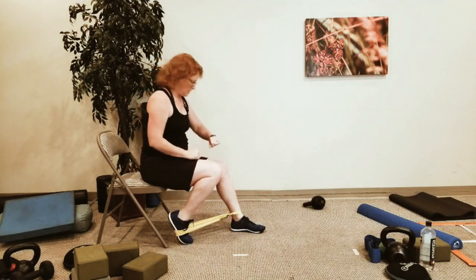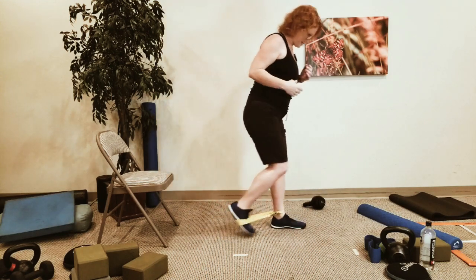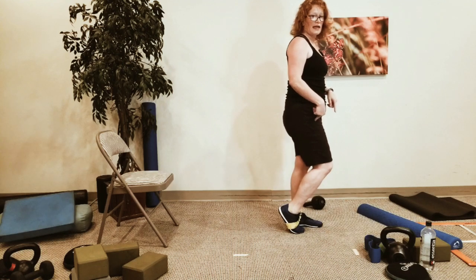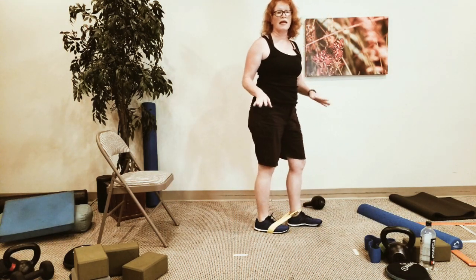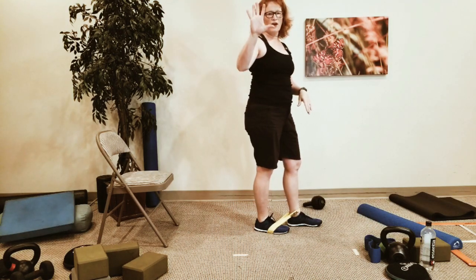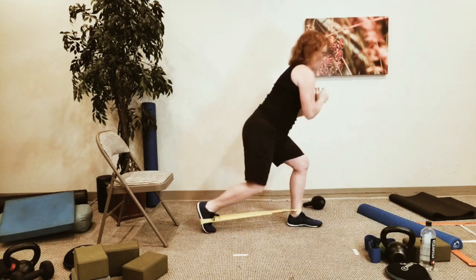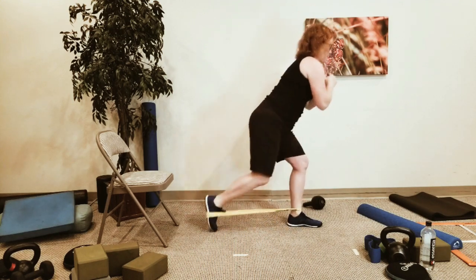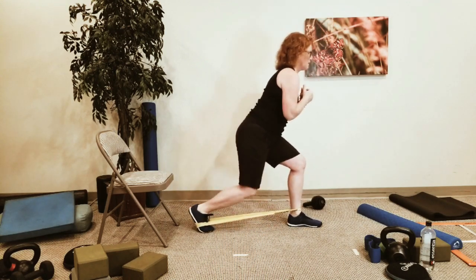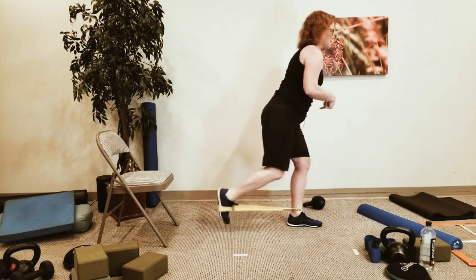On that step-back lunge, you drive back through the left leg because that's where the band is around the foot. If you don't have a band, use a load like a weight, sandbell, or kettlebell — or do it without weight at all. Make sure you're bending both the front knee and back leg.